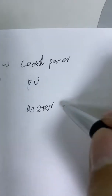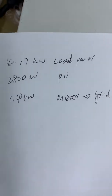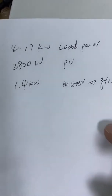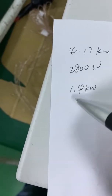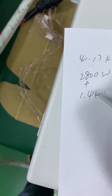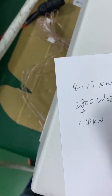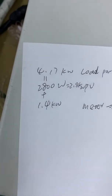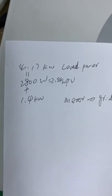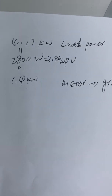This is the meter power. A negative value means the grid is providing power to the system. The grid provides 1.4 kilowatts to the loader. So 1.4 plus 2.8 equals 4.1 kilowatts — the PV generation first powers the loader, and the remaining energy comes from the grid.